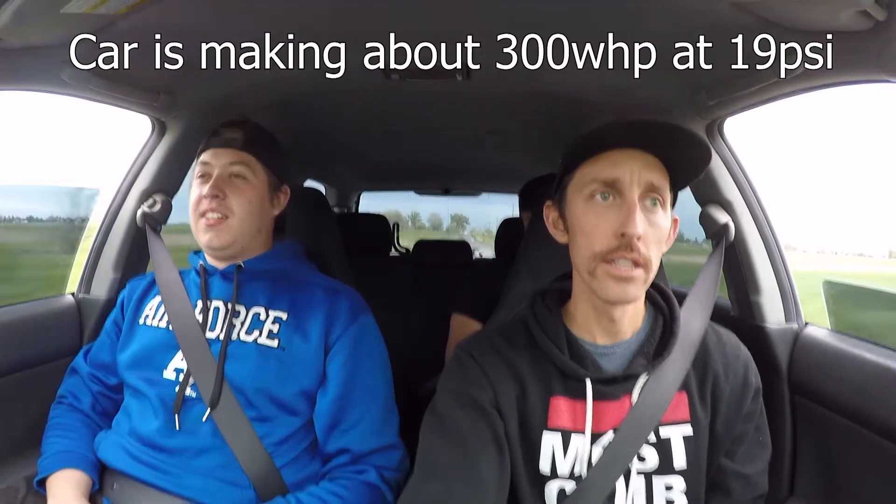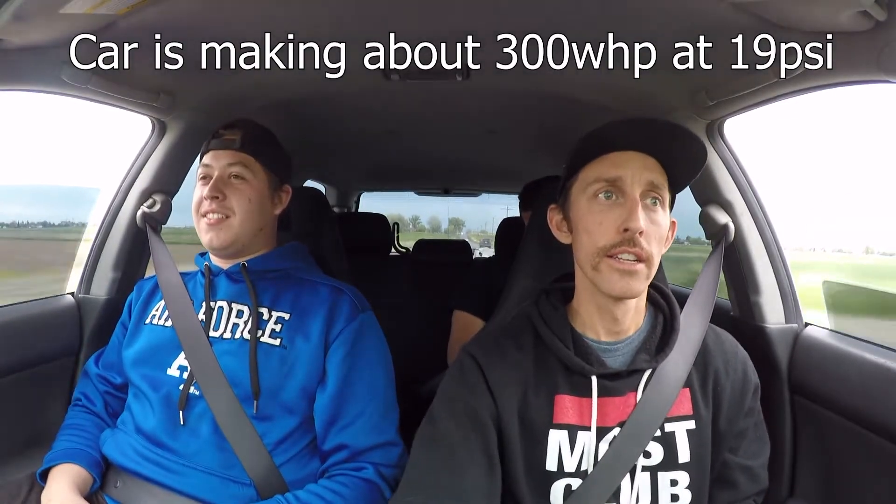There's not much torque. I don't know — it's never been on a dyno. It's not bad, right? Fucking budget build.